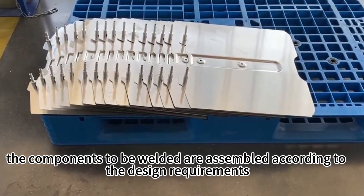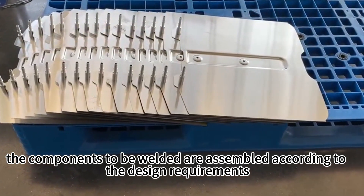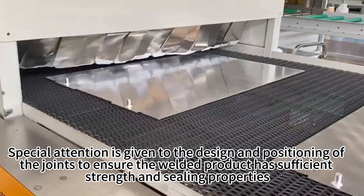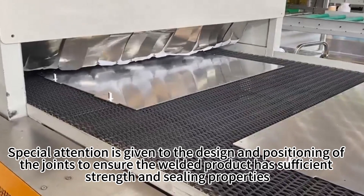Next, the components to be welded are assembled according to the design requirements. Special attention is given to the design and positioning of the joints to ensure the welded product has sufficient strength and sealing properties.